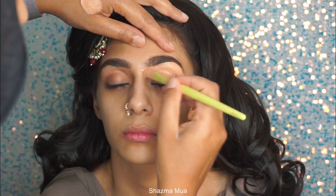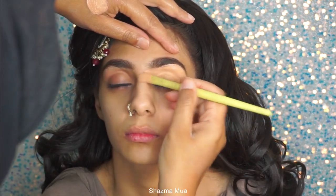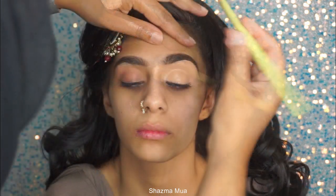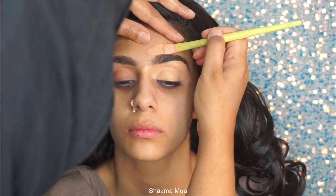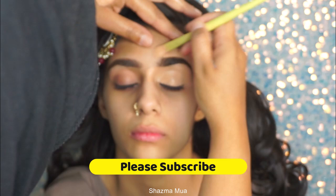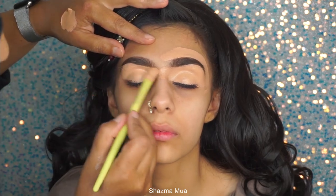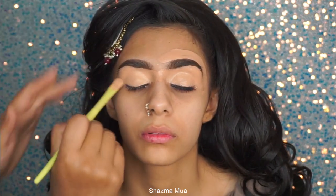I'm going in with my P Louise base in Rumour 3, using a flat brush to apply this, carving out the eyebrows underneath and at the top, and then brushing away all the extra product. I do go back and pat it all down, and I use a fluffy brush after to make sure there's no extra product and that everything is set.